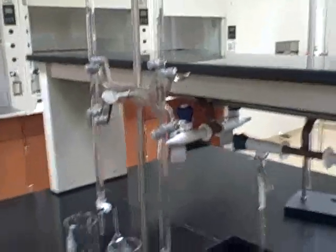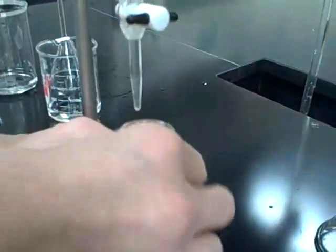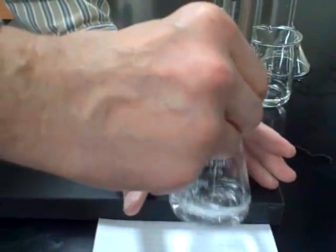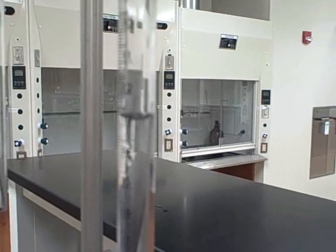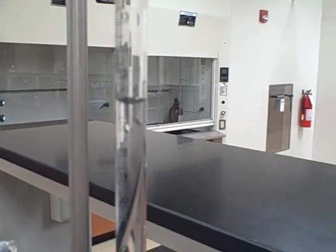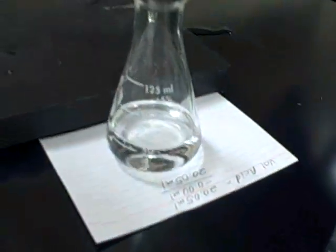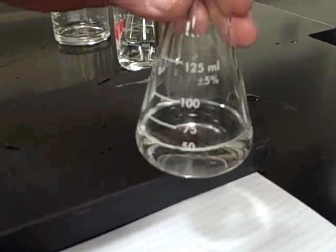And now I do the titration. I know that my base is about the same concentration as my acid, so I can get close to 20 milliliters here before I have to start being really careful. If they know how to do a titration, you can watch as you get closer — if you put in a little, you'll see some pink develop and then it disappears. It takes longer and longer for the pink to disappear as you approach the endpoint.